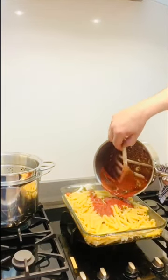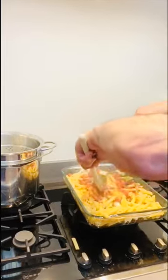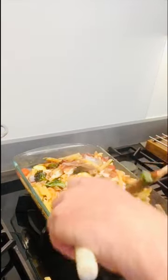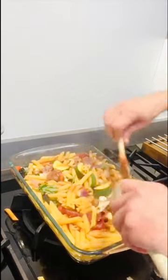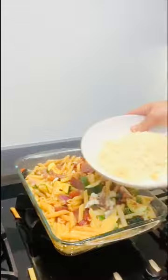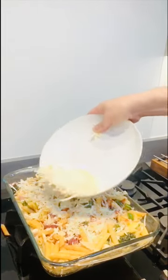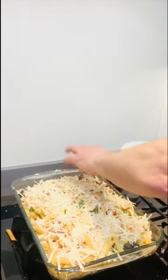Whatever vegetables you use, it doesn't matter — just use them up. Mix it all together; try not to spill it everywhere. We've rough-chopped some parmesan cheese, but if you haven't got parmesan, use whatever cheese you have — cheddar, pecorino, blue cheese, whatever you like. You need something on top to make that crusty topping. Let's get that in the oven.